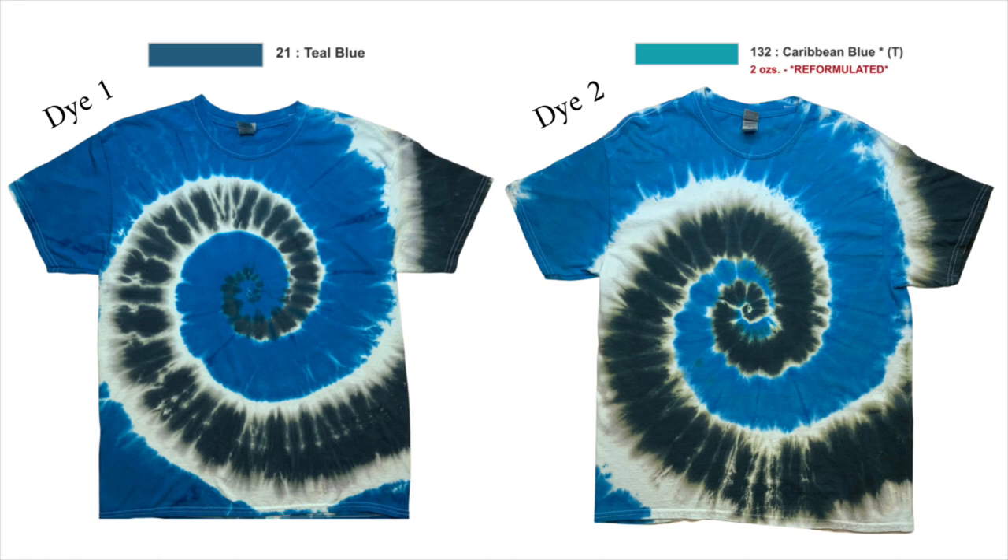Here's our shirt number two after it's been washed and dried. I don't see much of a difference between shirt number one and shirt number two. The Caribbean blue is a little bit lighter, but it's pretty much still blue. I don't think it looks anything like the swatch up above. I took these swatches right off of Dharma's website so that we could look at them. The teal blue doesn't look like teal blue at all on both shirts, and the Caribbean blue doesn't look like Caribbean blue at all on both shirts.